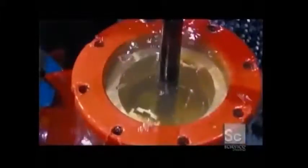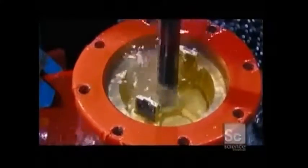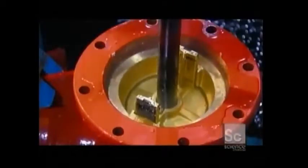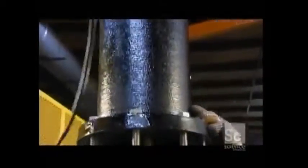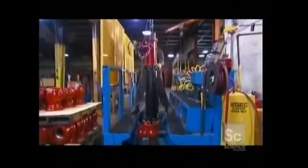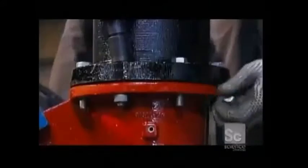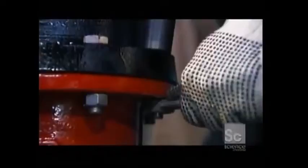Workers clamp the water main connector into place and pressurize the hydrant to normal city pressure to check for leaks. Using a hoist, they lower the preassembled nozzle section over the stem and fasten it to the water main connector with stainless steel bolts.